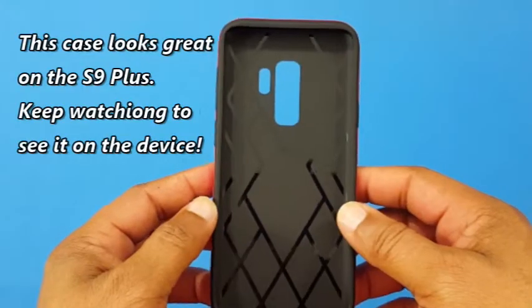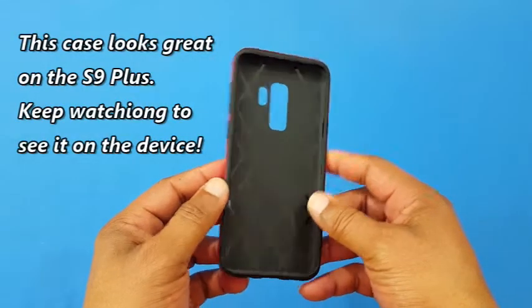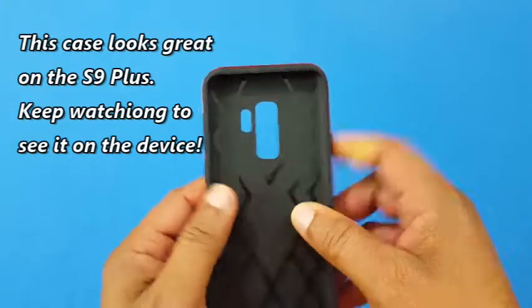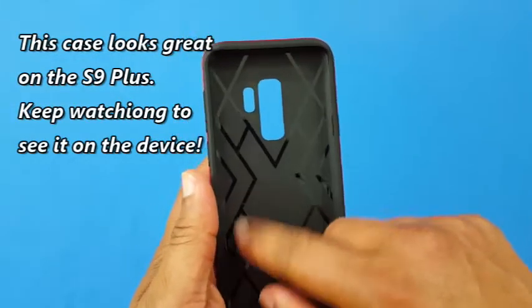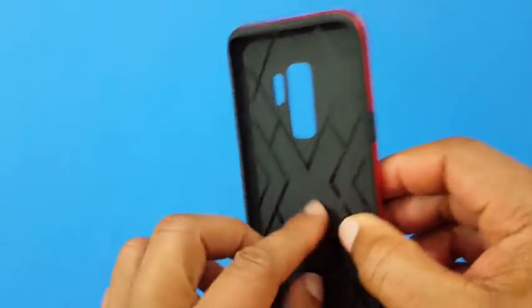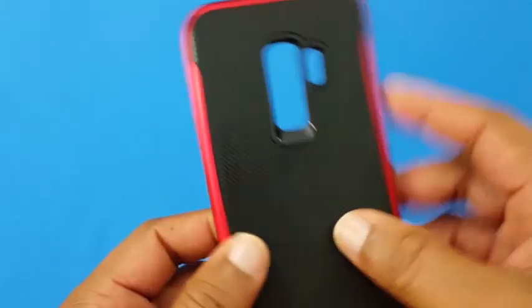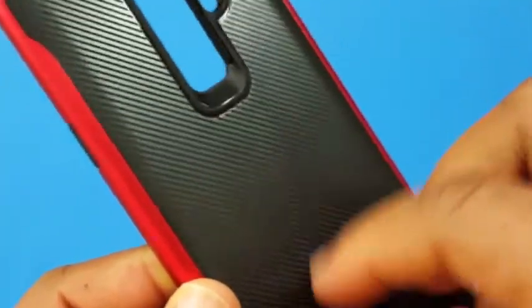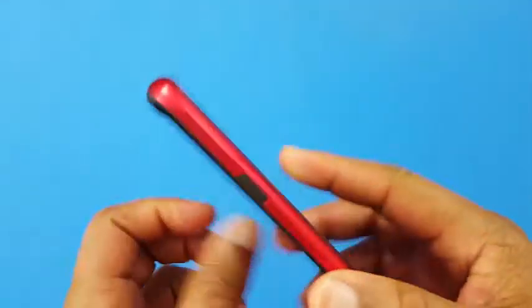We open this up and check it out. Here's the case — it's got a rubber TPU type with some design pattern inside that may help with shock absorption. Soft and smooth on the inside, and you've got kind of a carbon fiber look. You can hear it — it's a grooved back so you're gonna have some grip when you use this.